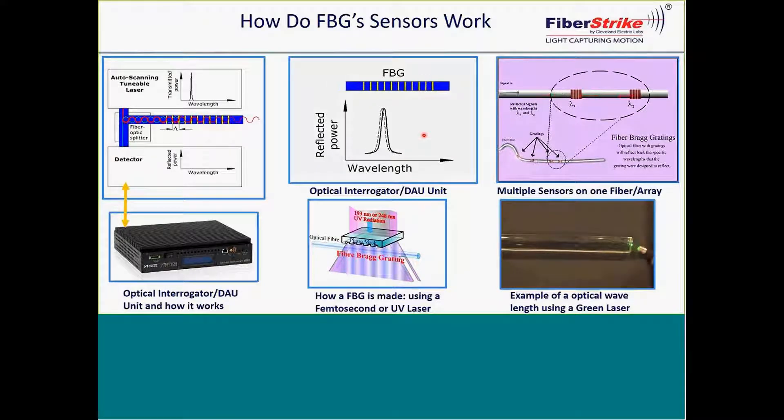The wavelength that we use with this technology is 1460 to 1620, giving you a range of 160 nanometers. By dividing that up by four, you usually get your typical number of sensors per fiber strand. Typically, when you have a mix, you get 30 to 40. If you have a more consistent type on any one fiber, you can get up to 50 sensors.